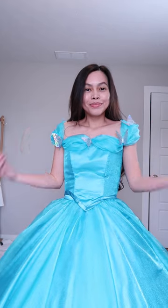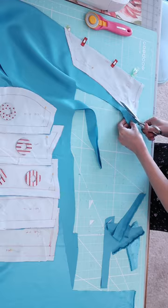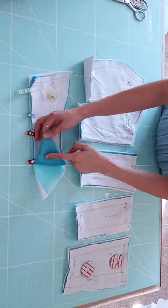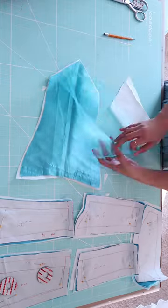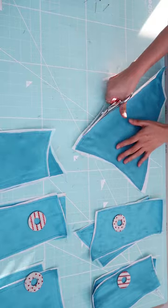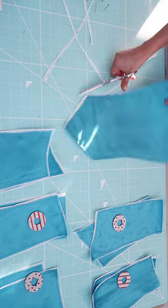This is part two of the DIY Cinderella dress, and we are going to be working on the bodice. I just cut out all the pieces as you can see here, and I will have to do it four times for the shell fabric, lining, interfacing, and also the overlay.